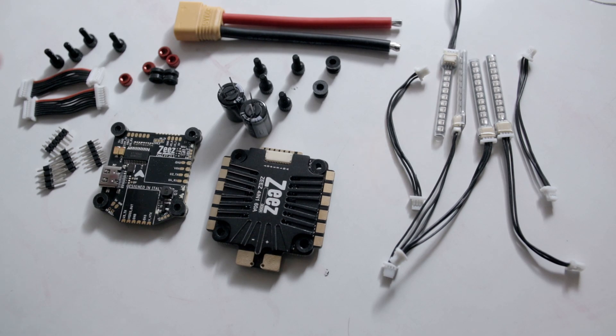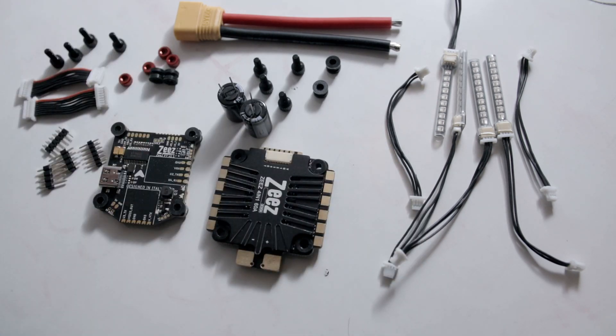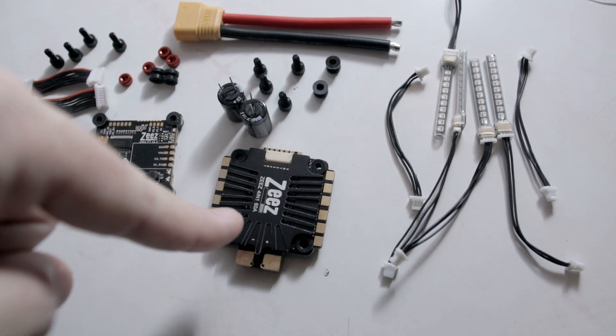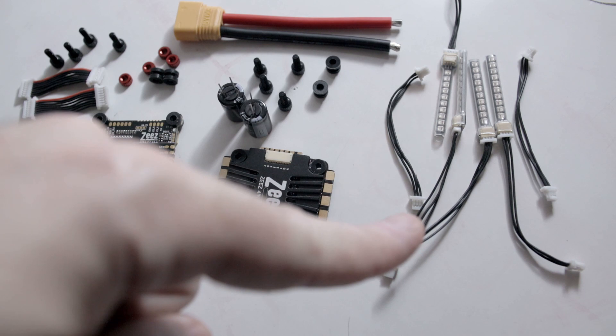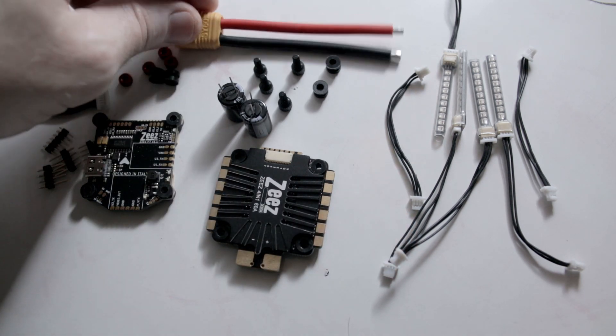The good thing about it is you can break this package down — you can buy just the flight controller, just the ESC, or just the LED strips separately, and you will not pay a premium for doing so. But everything in the package is $107. You get your flight controller, ESC, and lighting combination.